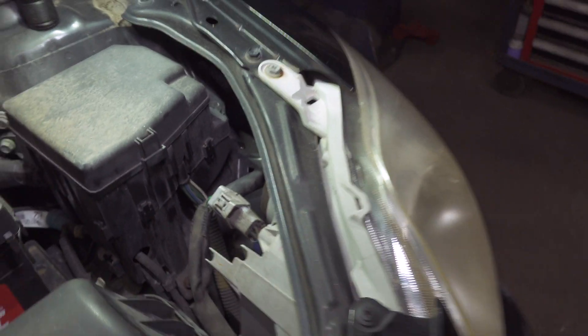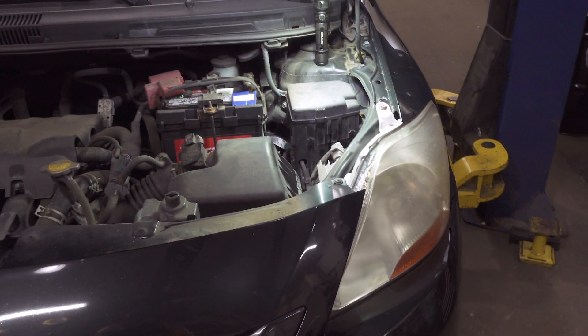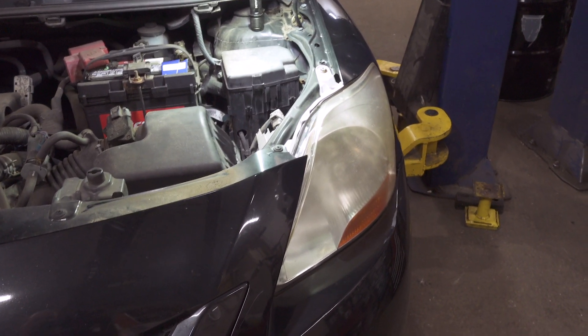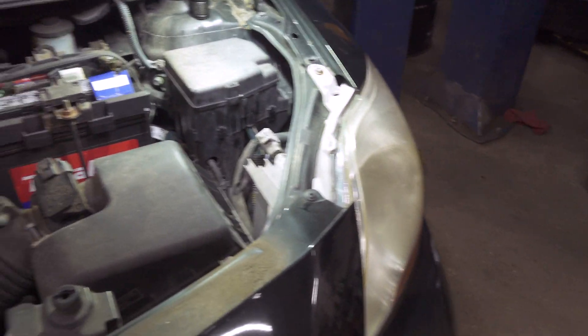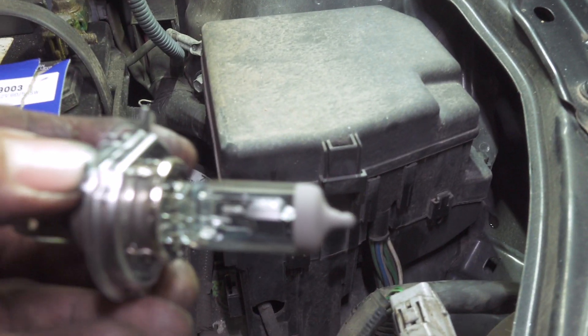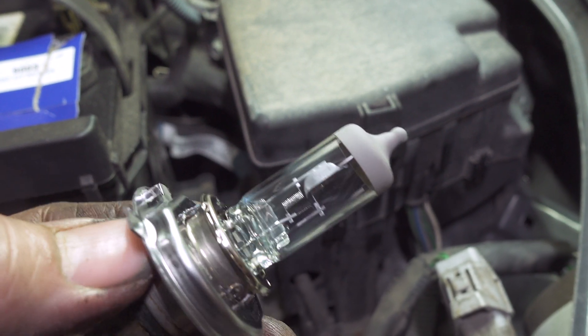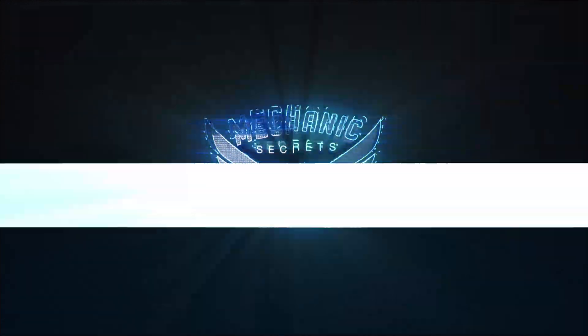And voila — left headlight on a 2007 Toyota Yaris. You can actually see the filament broke on the old bulb. The low beam was out but the high beam worked.